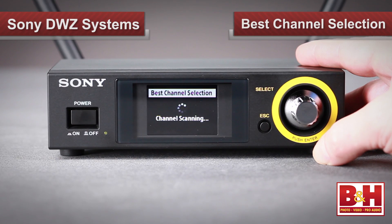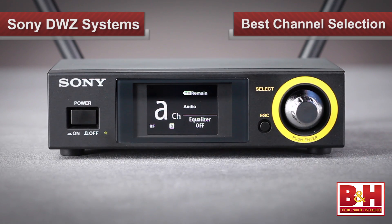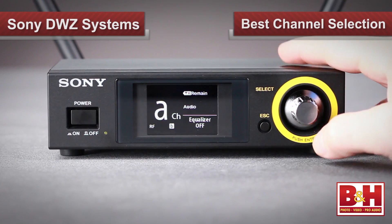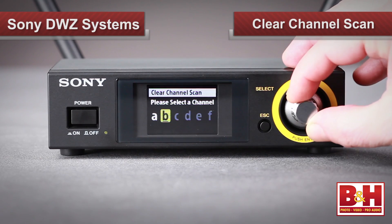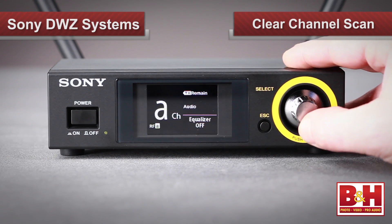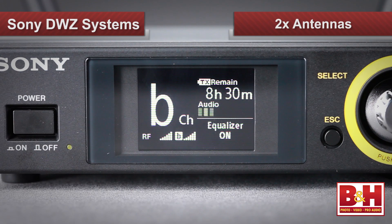You can set the channel on the receiver manually, but a neat feature in the receiver is this best channel selection, which will search out the optimum channel for you. Alternately, you can use the clear channel scan to have the receiver scan the channels — the display differentiates between three levels of interference so you can choose the best channels. The receiver actually has two antennas and uses space diversity to choose the one with the best reception status, and you can actually see it switching between antennas on the display.